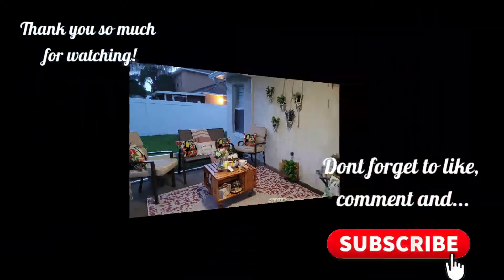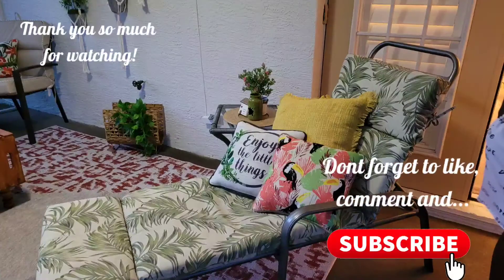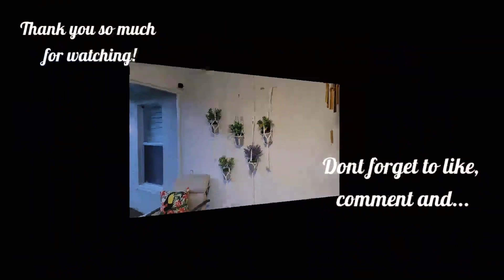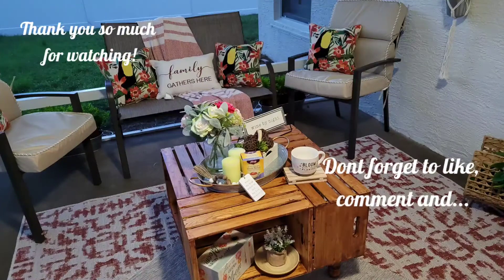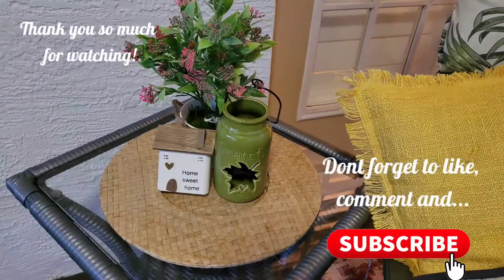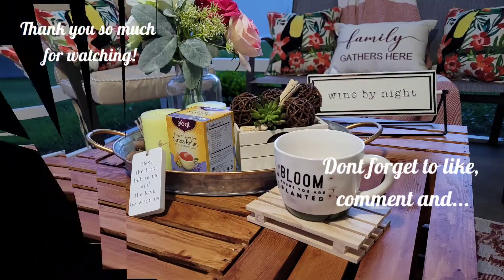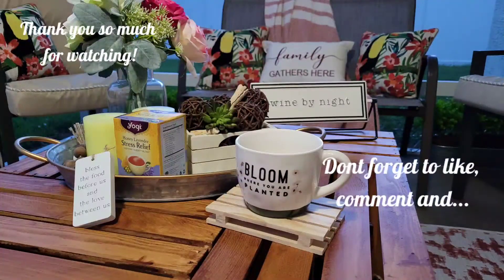Thank you so much for watching! Don't forget to like, comment, and subscribe to my channel. Hit the notification bell so every time I upload a video you get to see everything I post. All right guys, stay safe — love y'all, bye!